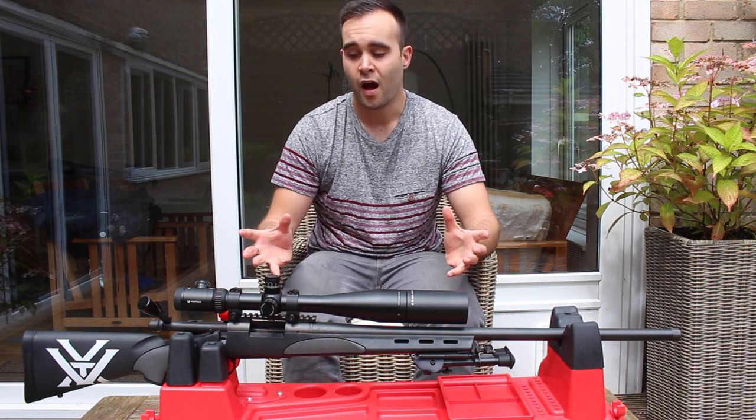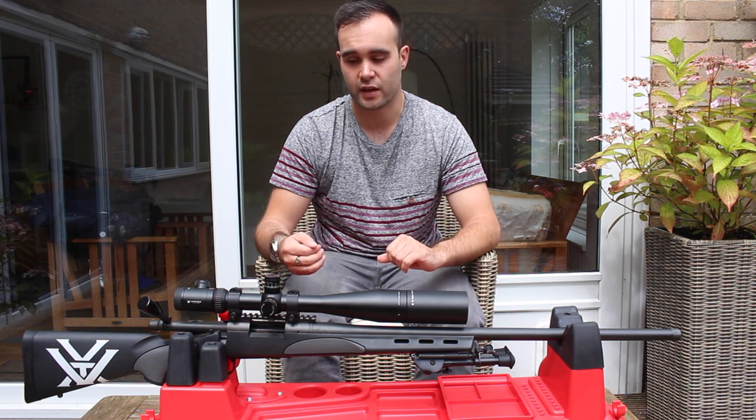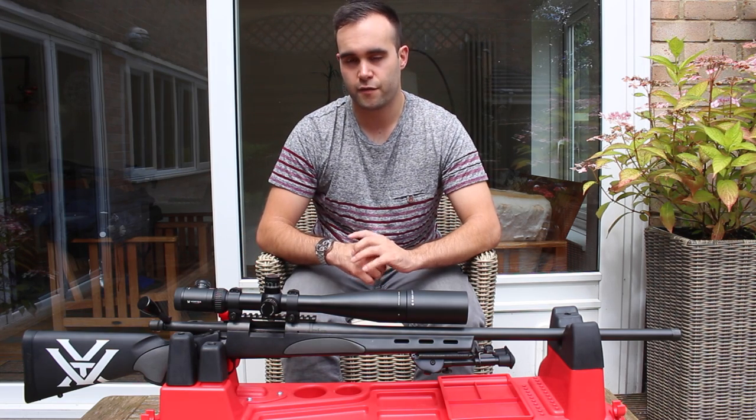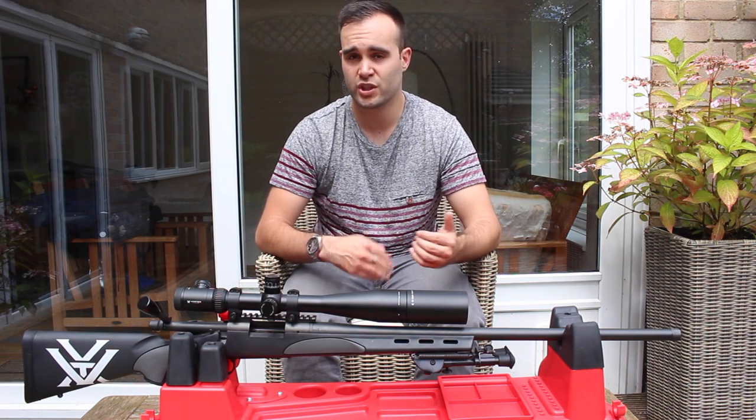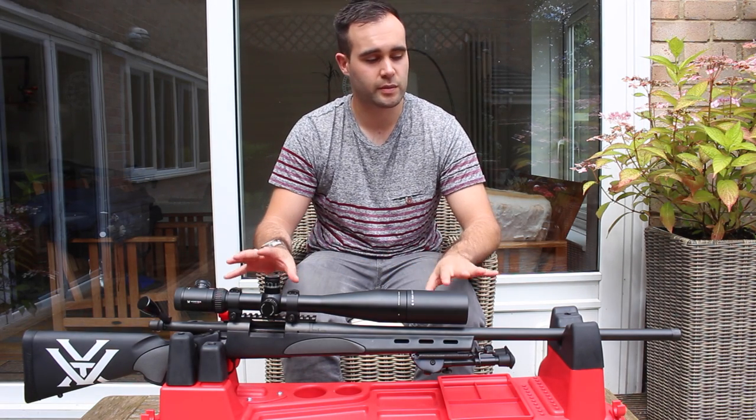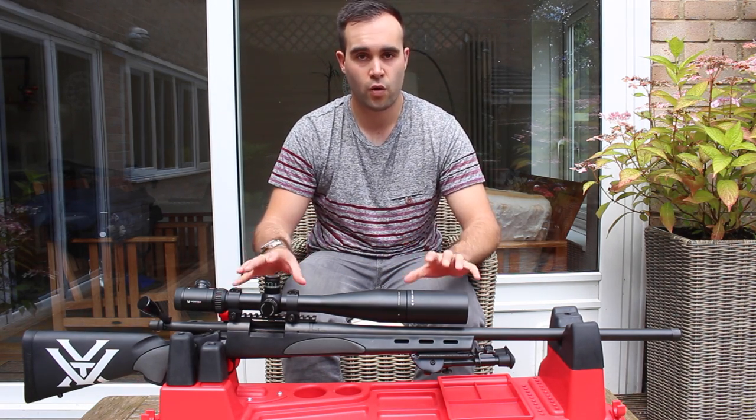Just to give you an overall feel for the gun — I think it's absolutely stunning and very hard to beat for the money. There are better guns out there and there are cheaper guns out there, but I just think the Remington 700 has the whole package.